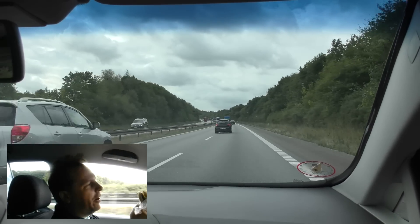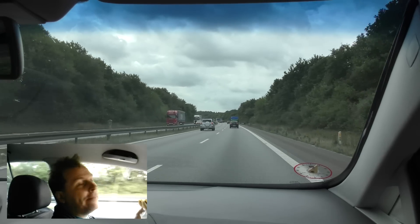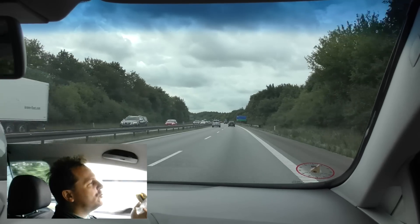I stopped at McDonald's to use the restroom — it's really impolite not to buy anything. At least that's the story.